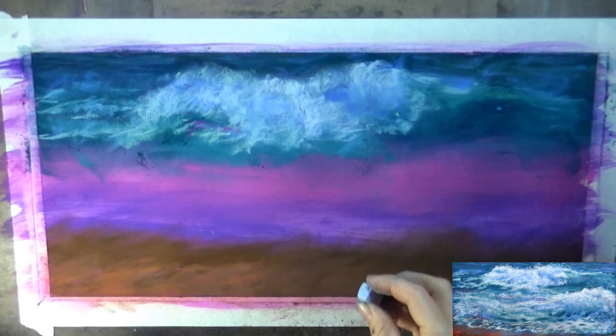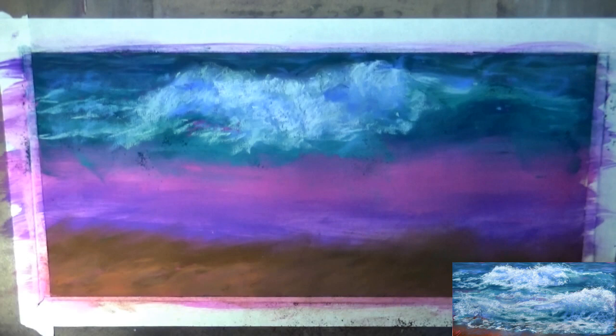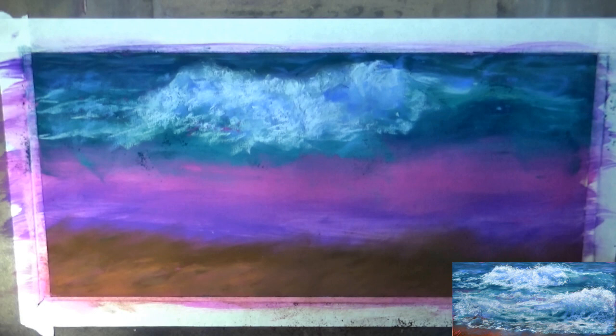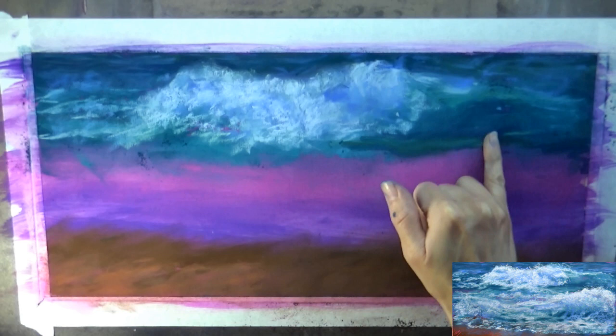In general it's smart to work from top to bottom when you're working with pastels, because they do have a tendency to drop little bits of pastel dust over what is underneath. So if I started at the bottom and worked my way up, chances are I'd have falling pastel dust going all over what I've already done.